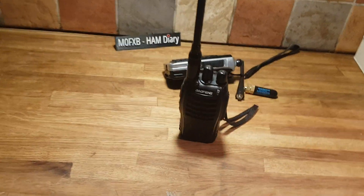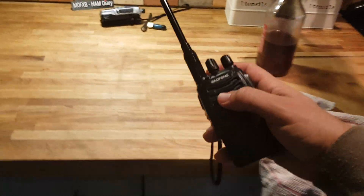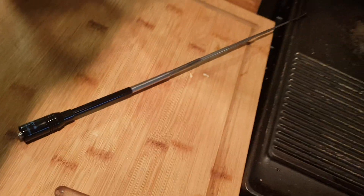So let's extend it. It's quite long. What I'm going to do is just cut it down - thin down the end bit here. I might be able to file it or something so that it will screw on. It looks like it could be fun.